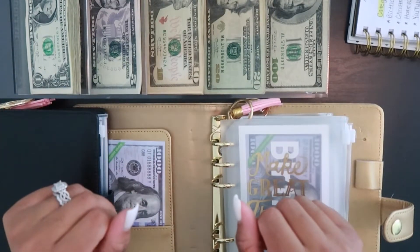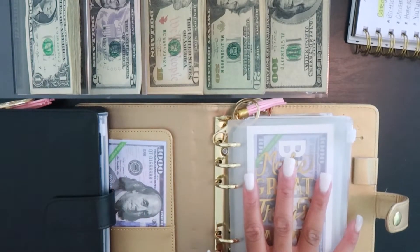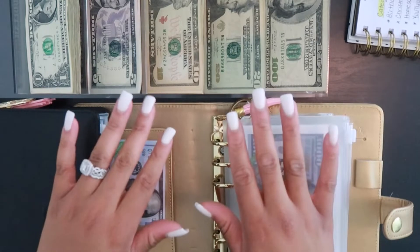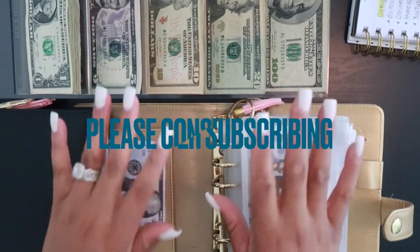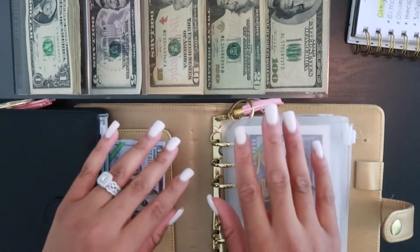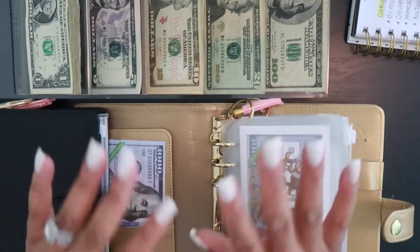Hey you guys, welcome back to my channel! Today I am going to be stuffing both of my sinking fund binders along with my cash envelopes. Before I get into this video, if you are new to my channel and not currently subscribed, I would really appreciate if you would click that red subscribe button along with the notification bell so you'll be aware every time I upload. With that being said, let's get right into it!